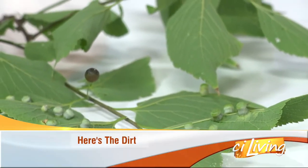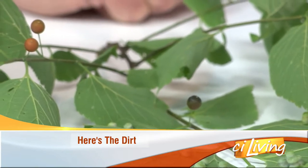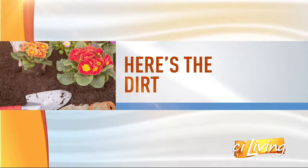Midwesterners might be familiar with these wart-like bumps found on hackberry leaves. But what are they, and are they problematic for our trees? Here with the dirt on the Hackberry Nipple Gall, horticulture educator Ryan Pankaw is back.